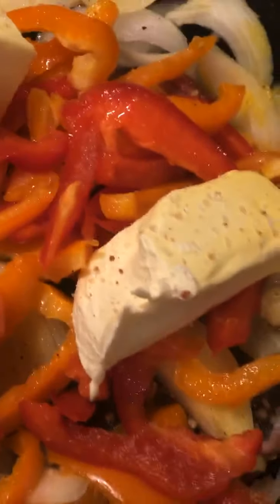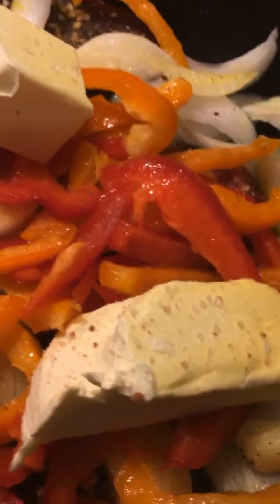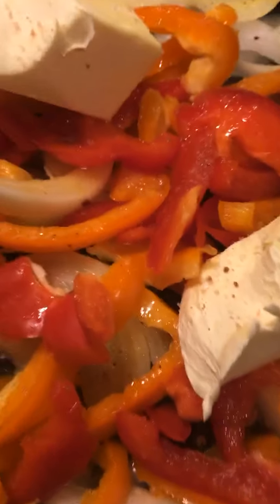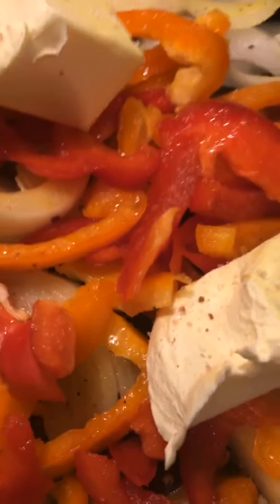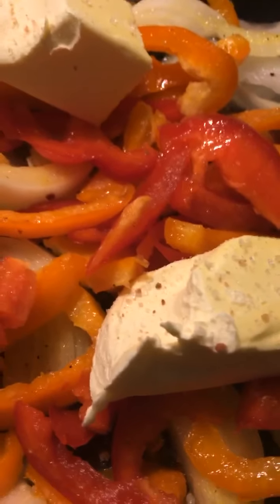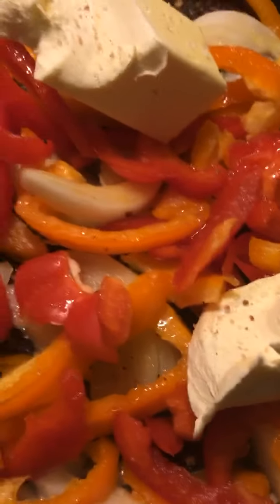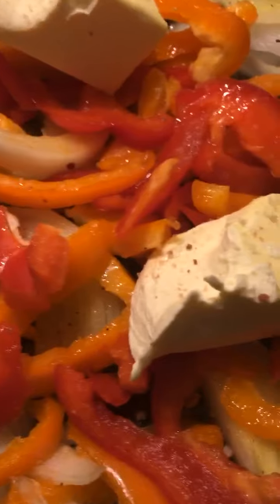I've got my oven on 375. I'm going to let it cook — probably about 30 to 40 minutes. I may occasionally turn it a little bit as the peppers and onions start to cook and just kind of toss it. I'm going to go ahead and put this in the oven. I don't know whether I'm going to do any vegetables or anything — I might just use this and make a sandwich.